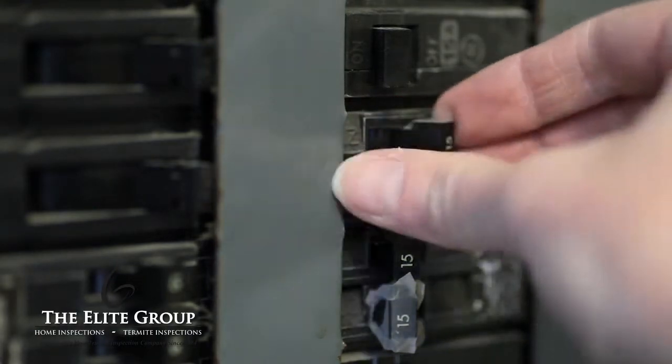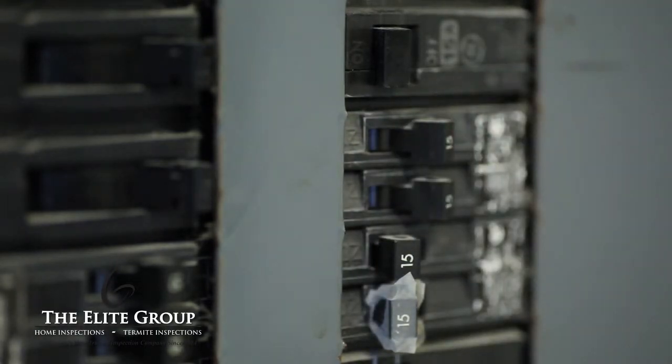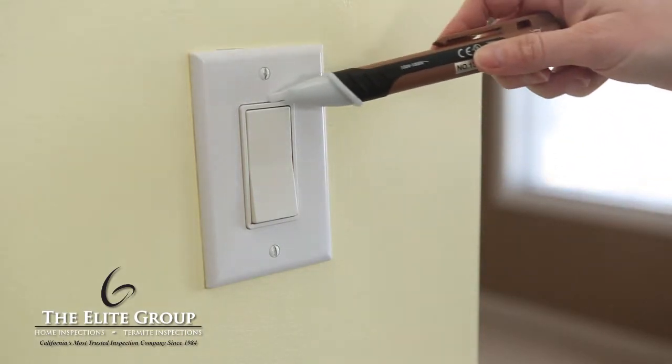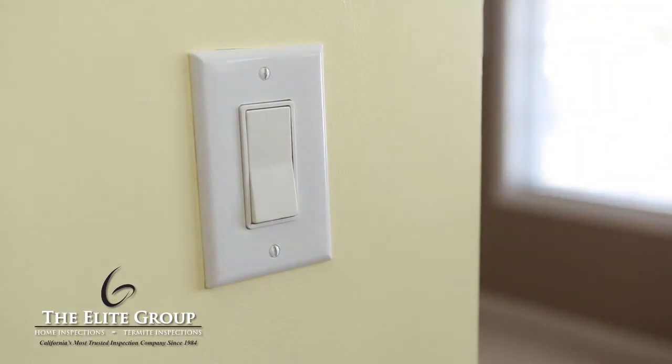As with any electrical project, you must first turn off the circuit breaker that controls the area. Using a voltage detector, test the switches to make sure there are no live wires before continuing.